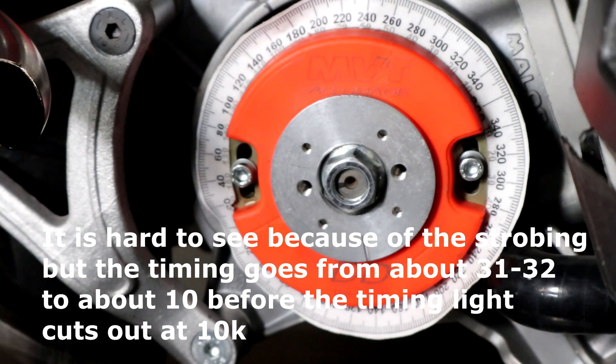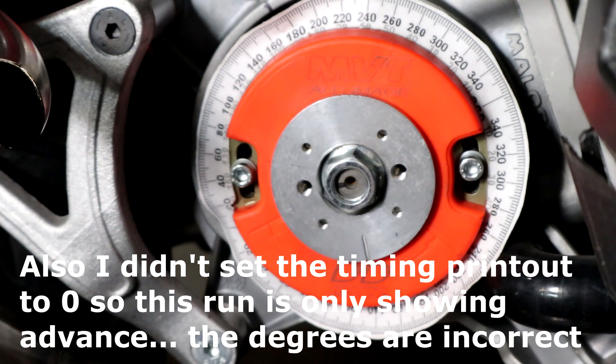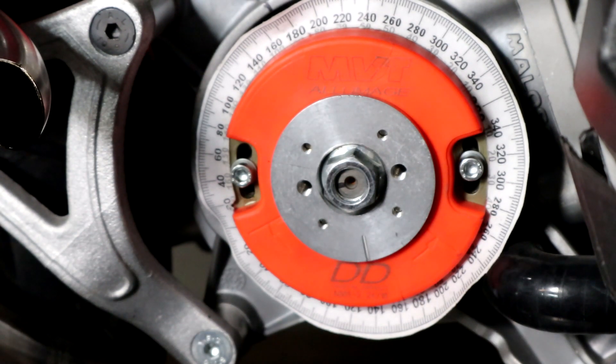A typical problem I've encountered with both my timing lights is that we lose signal over 10,000 RPM — the circuitry just can't keep up. But you can see it definitely has a curve: it's approximately at 30 degrees at idle and drops down to 10 before I lose the signal. So I'm going to adjust that a little bit — take a little advance out — I'd like to see it around 28 degrees. I don't have control over the initial curve, so I want a safety net making sure it's not too far advanced for too long at peak RPM.